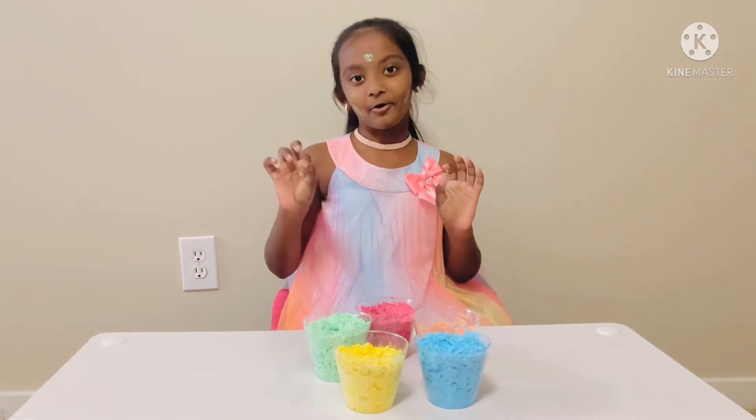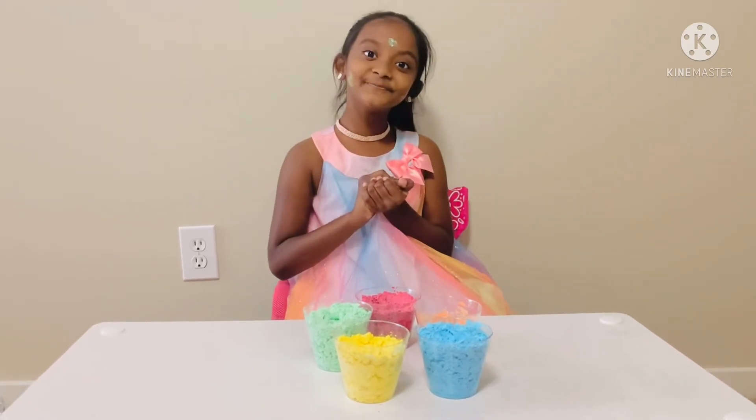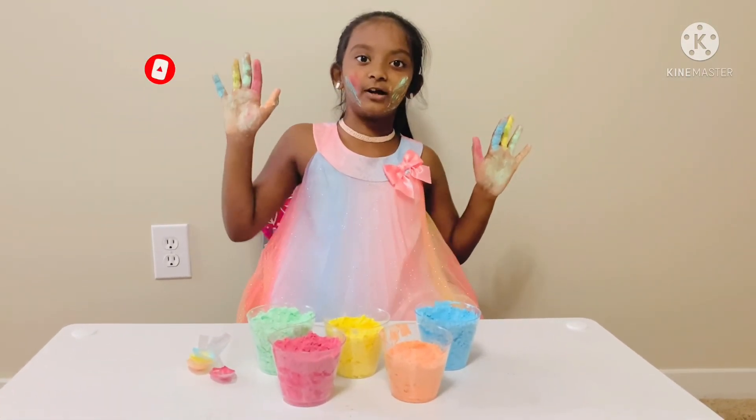I hope you like my Holi color video. Bye! Wait, wait — one more second. Happy, happy, happy Holi to everyone!